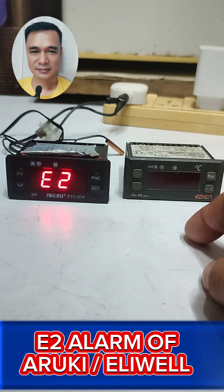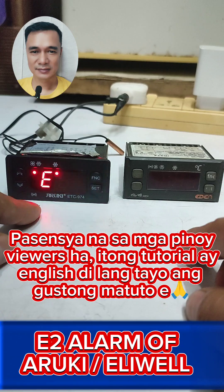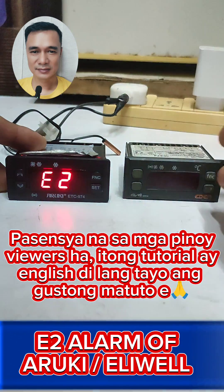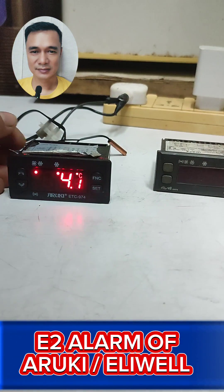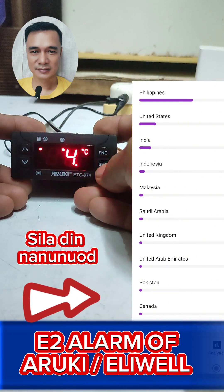Hi guys, today I'm going to show you how to fix the E2 alarm on a Rookie ETC 974, and same with Early Well ID 974 — they have the same program. To do that, you can press the Set button here.